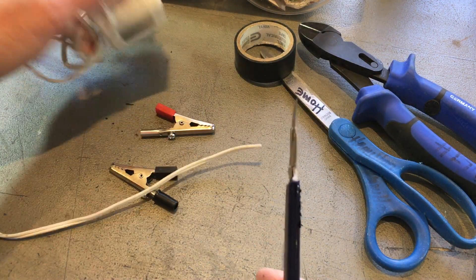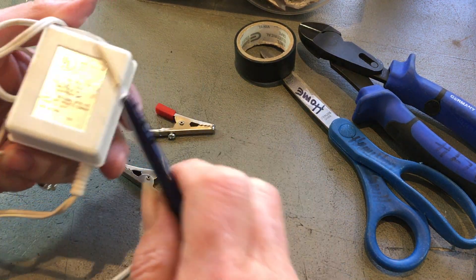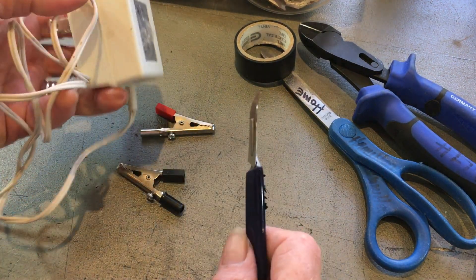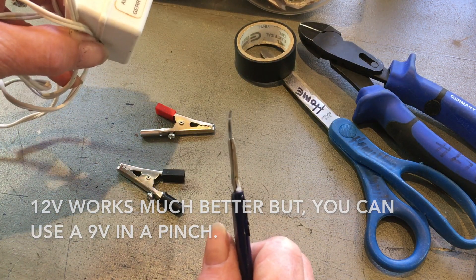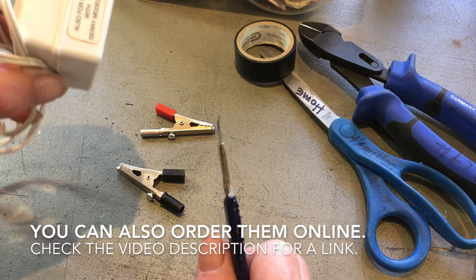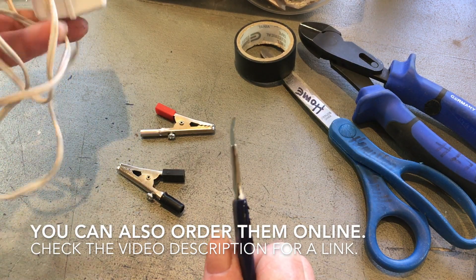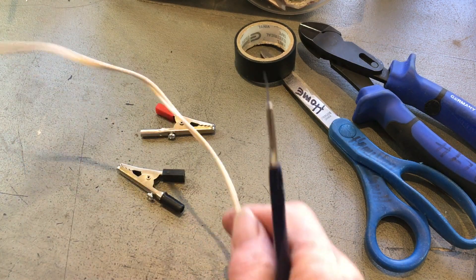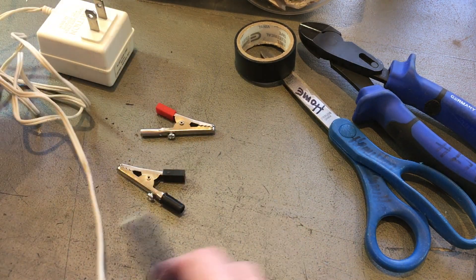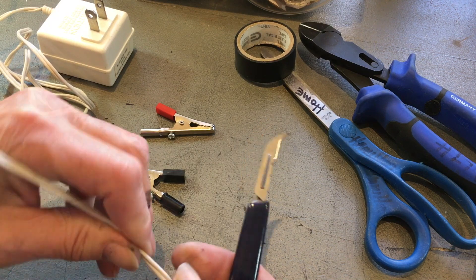What we need is a 9 or 12 volt transformer. You can get these at junk stores, somewhere in your own junk drawers at home, or like me, I went to Chimera and found whole boxes of different voltage — 9 and 12. The 12 is faster because it's got more oomph.